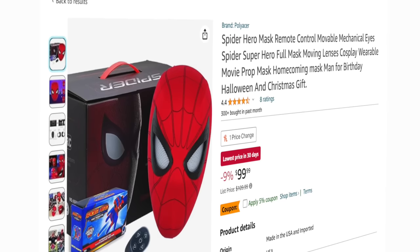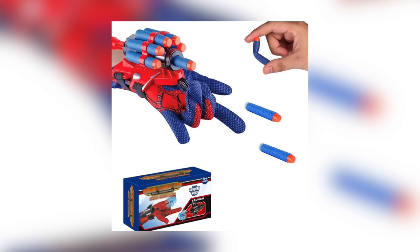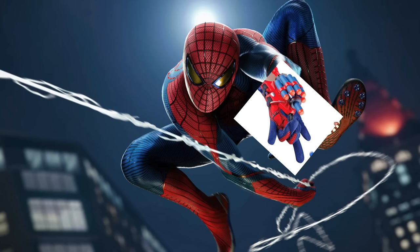The mask is over $100 and it comes with a web shooter that shoots darts. Does Spider-Man shoot darts? Absolutely not. Instead, you want to shoot web.